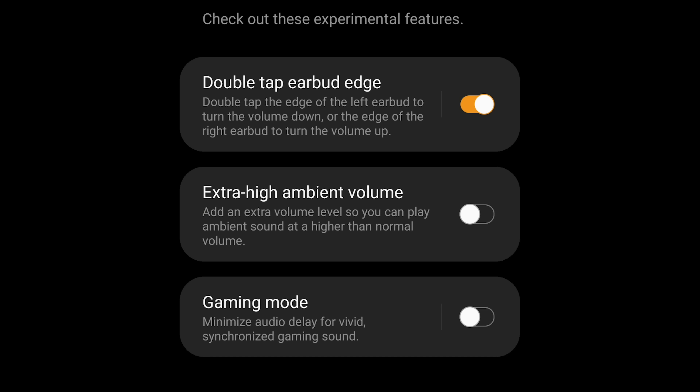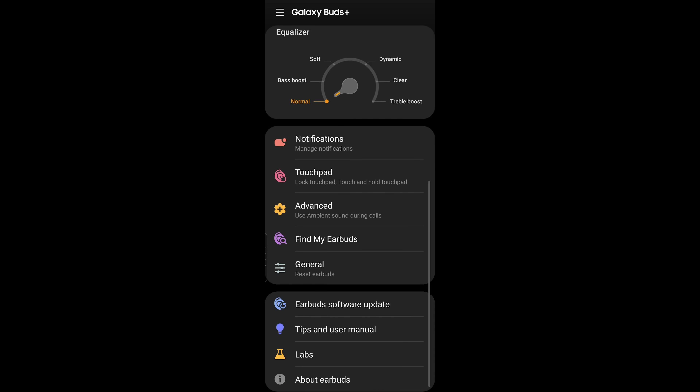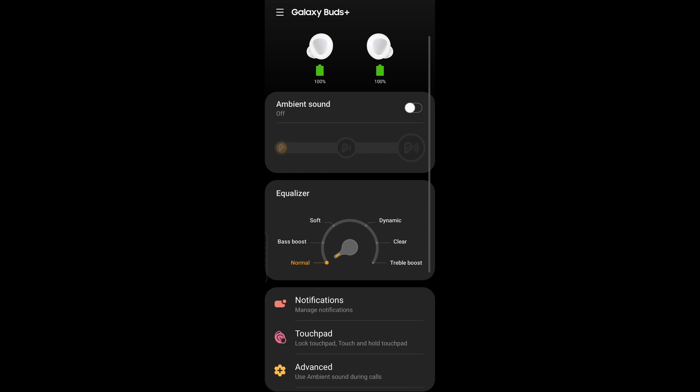This volume control feature is in the experimental Labs section, but it works. There's also an extra high ambient volume option, and one of the criticisms of the first Buds was addressed — gaming mode minimizes audio delay for synchronized gaming sound when gaming on your Galaxy device. That's another Labs option. The Labs section in the app is really the most interesting part, with experimental features in the works that are available to try but not yet official.